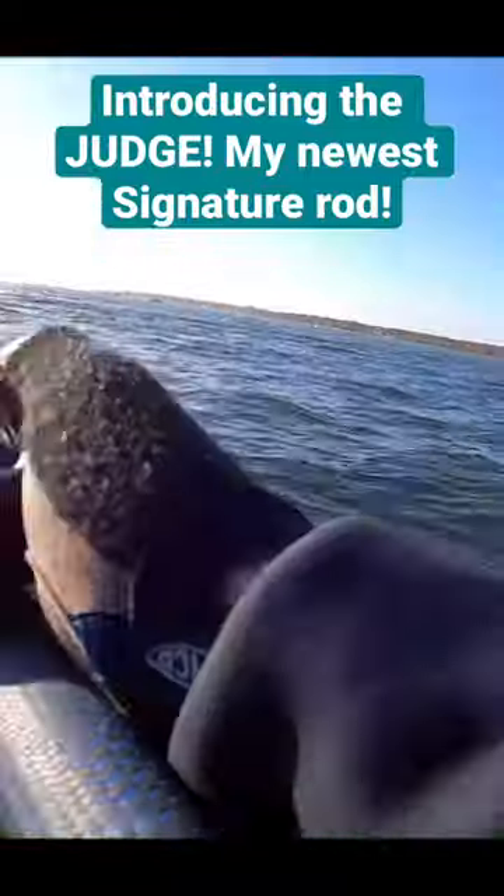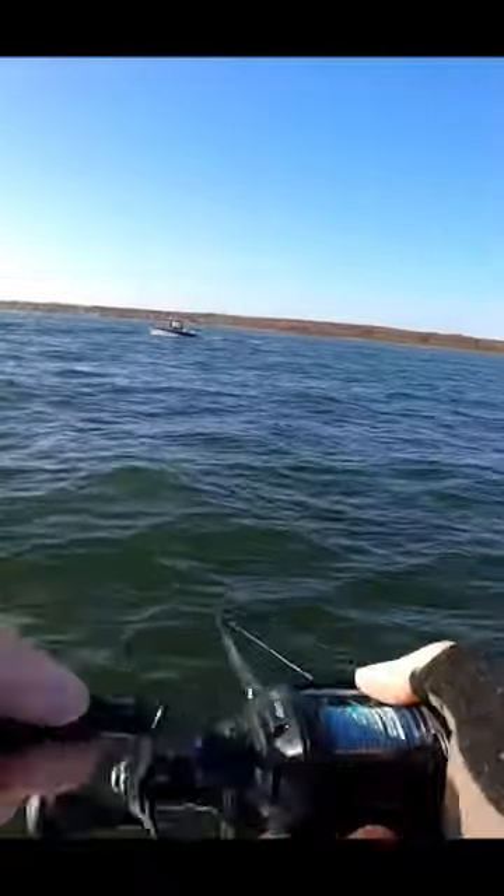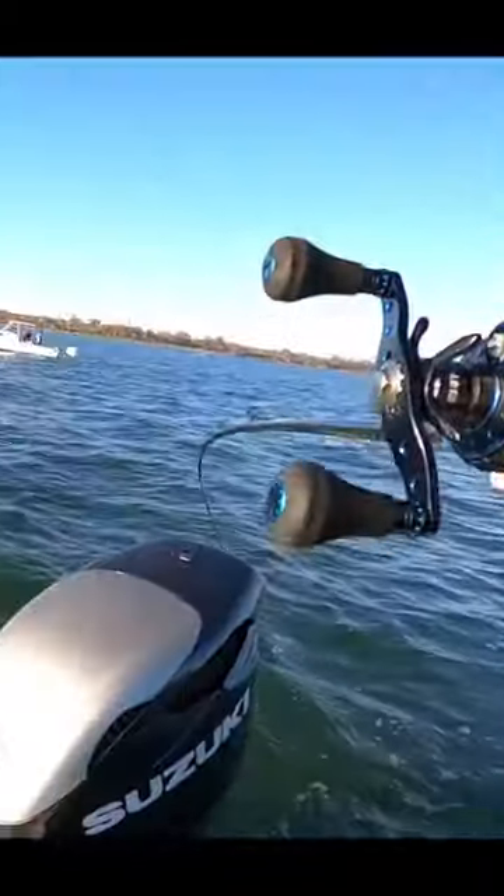If you want something longer, it's meant for throwing big heavy stuff and throwing it far. If you fish from the bank, kayak, party boat, anything really — it's a good long rod.